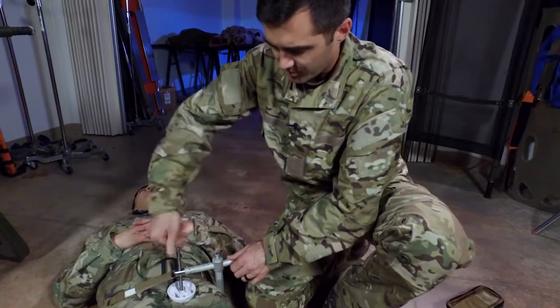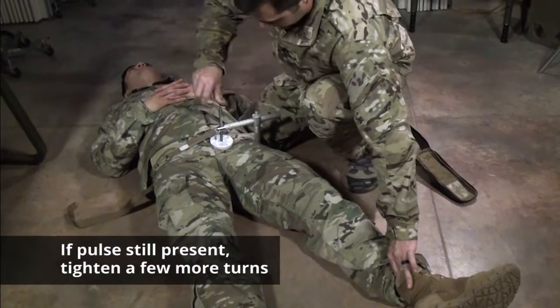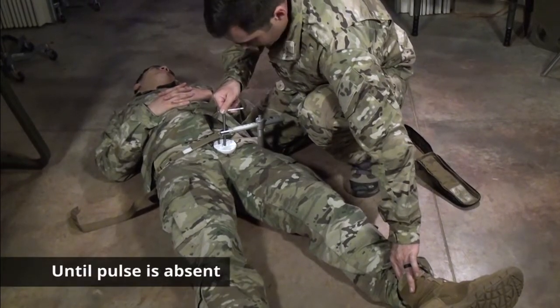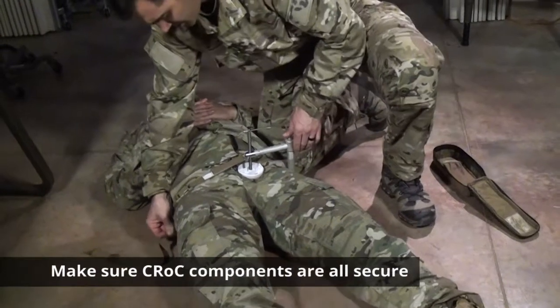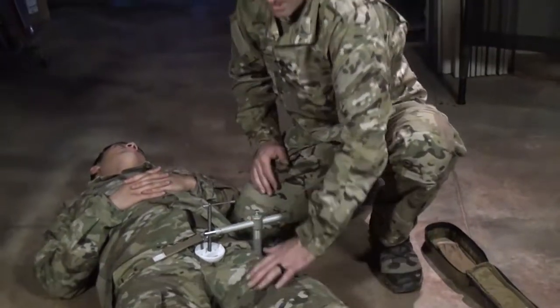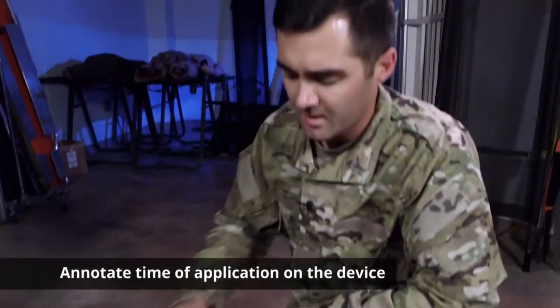Once you think you have enough pressure, check a pulse. If you still feel a pulse, give it a few more turns. Once there's no more pulse, make sure it's secured in place — ball detents are secured and hemorrhage is controlled. Make sure you annotate the time of application either on the device or on the DD1380 combat casualty card.